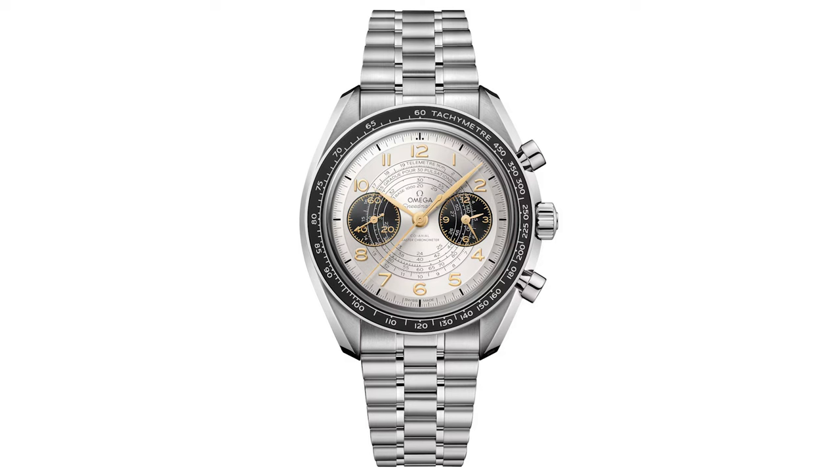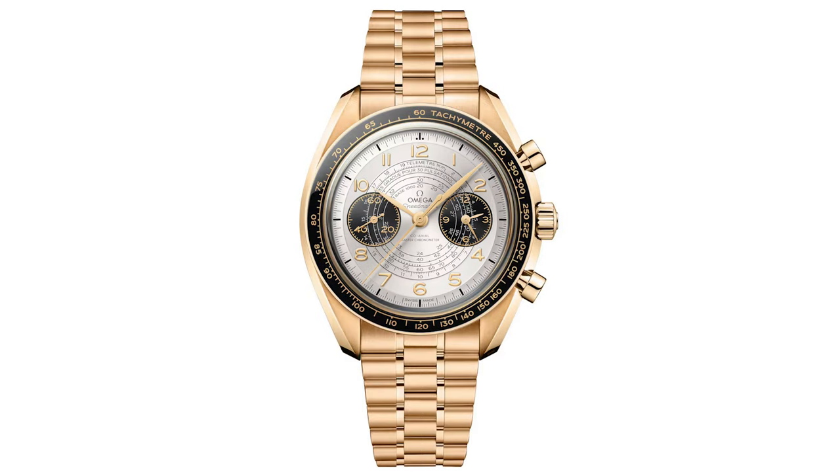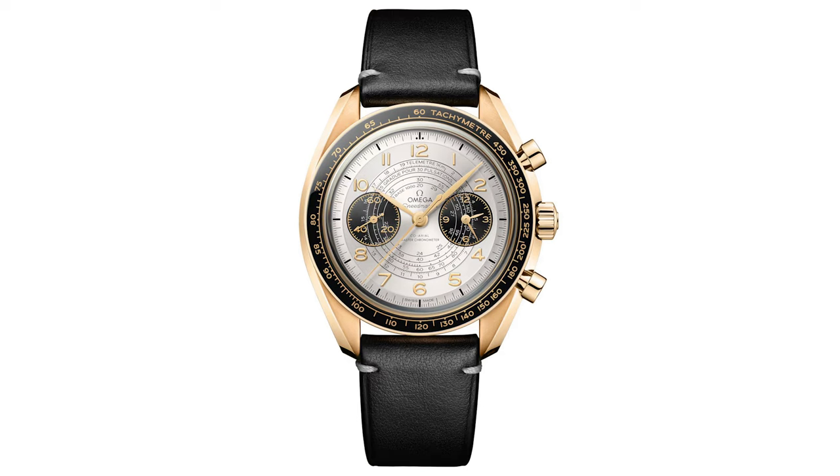There are four stunning variants of this watch that have been released: number one is the steel on steel, number two is the steel on leather, number three is the all moonshine, and number four is the moonshine on leather.